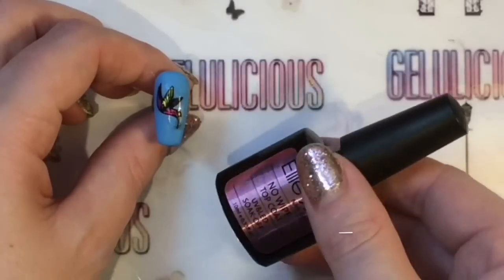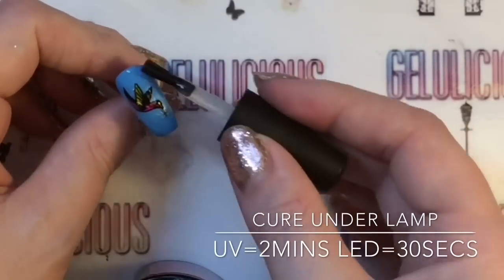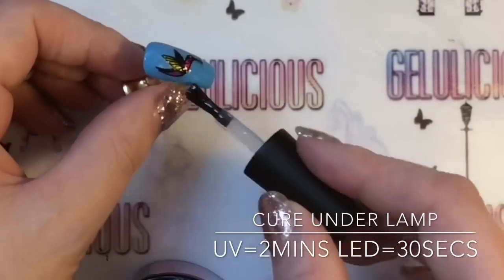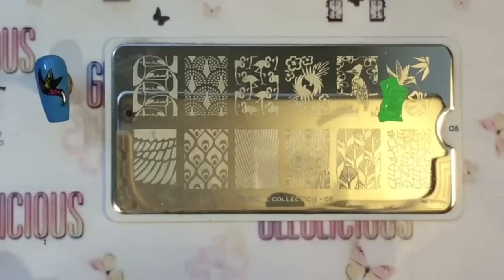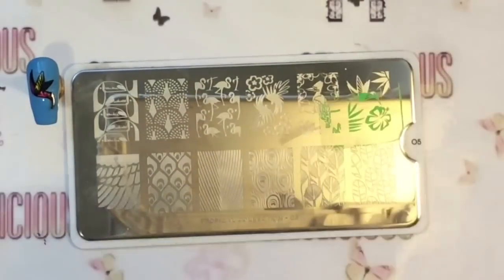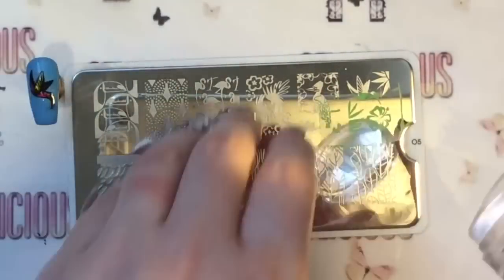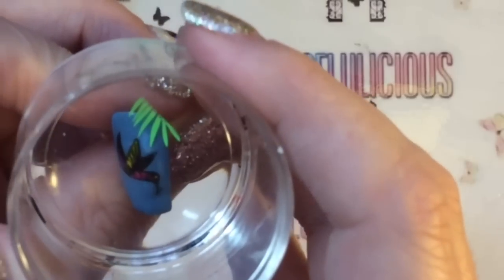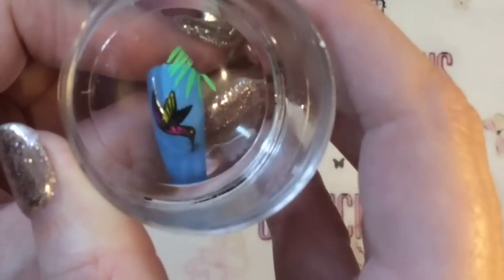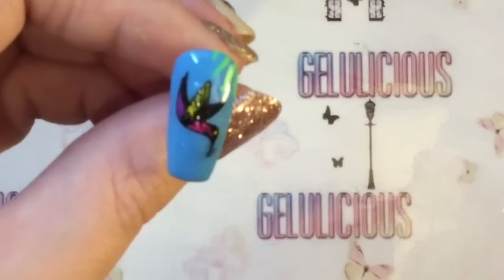Before I move on, I'm going to protect this little decal by applying a gel top coat, and obviously I'm going to apply this underneath my lamp. Then I'm going to be taking this same image I used before and placing that at the top.